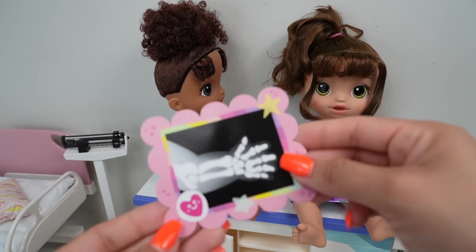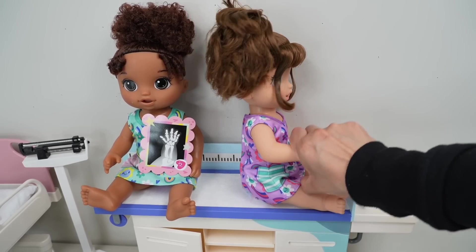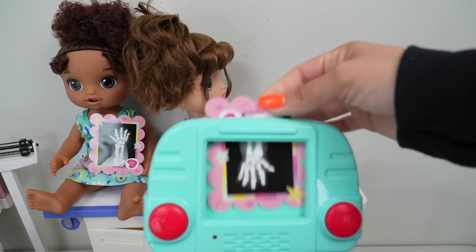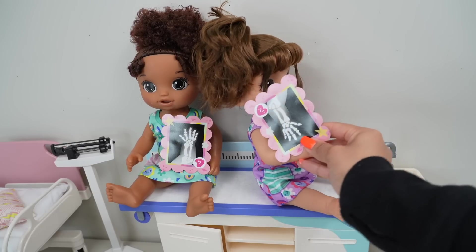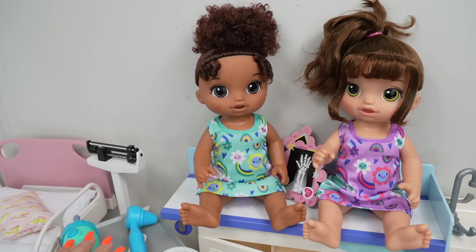Oh no. Now you are going to need an x-ray too. Let's take a look at her x-ray — she also broke her arm. Oh no. Now we are going to do their cast.